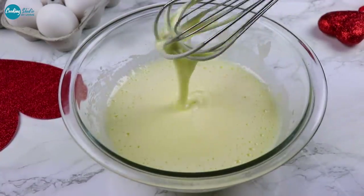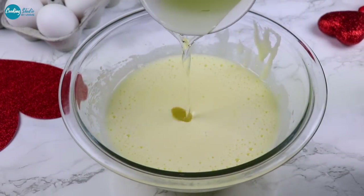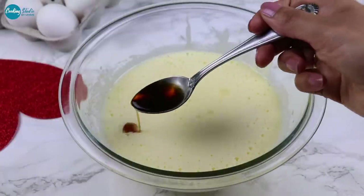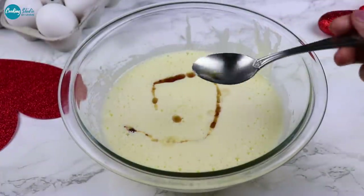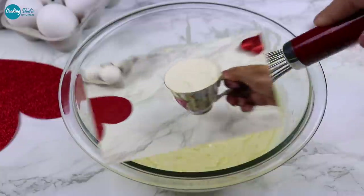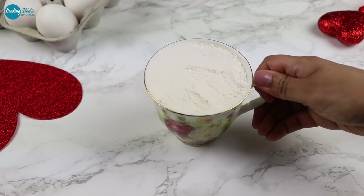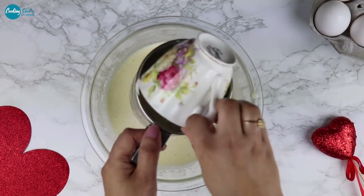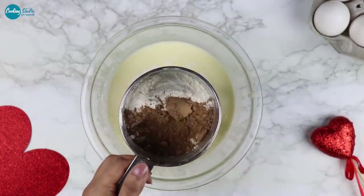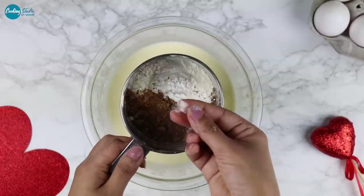I will make 1 cup of cream and I will not level it. I will add 2 cups of cream and 1 cup of baking powder. If you have a cup of baking powder, you will not level it.